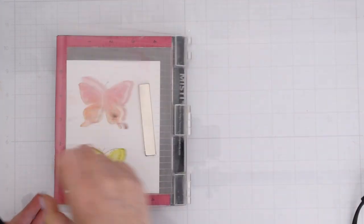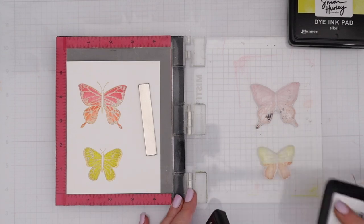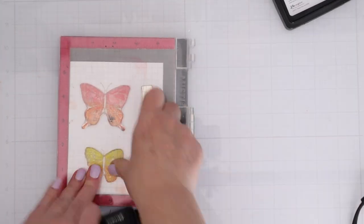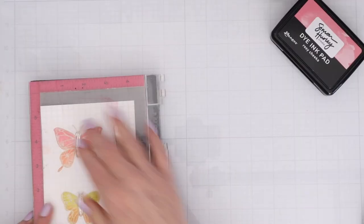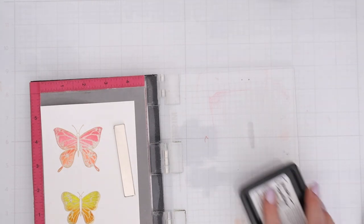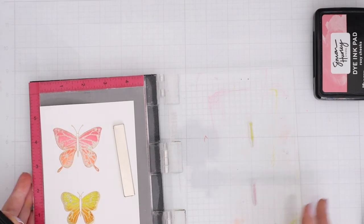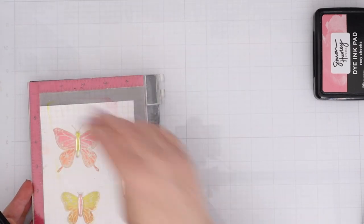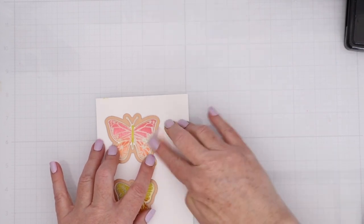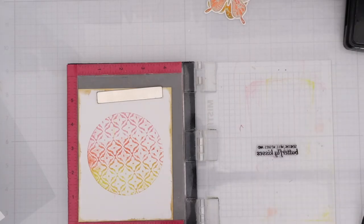For the bottom butterfly, I'm going to stamp it all in yellow and then add some orange to the bottom — I just kind of brush the ink pad from the middle towards the bottom and then use my finger to soften up that harsh line. This time I am going to stamp the butterfly bodies, using pink on the bottom and yellow on the top to mix it up. Then I'm going to use the Spellbinders dies that they collaborated with Ranger and Simon Hurley to create, so you don't have to fussy cut those butterflies out.